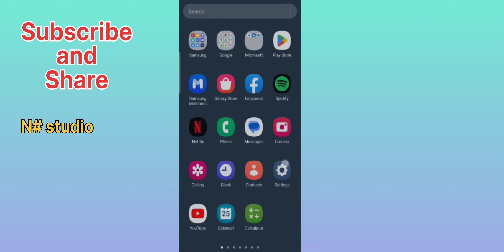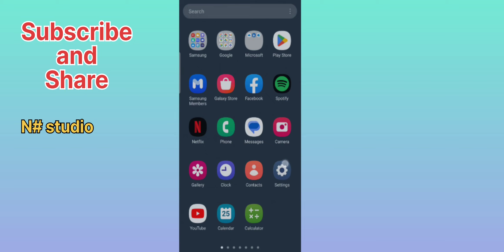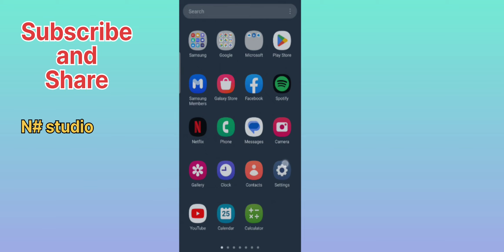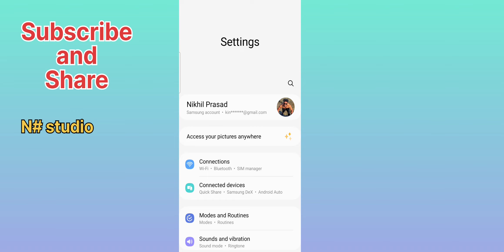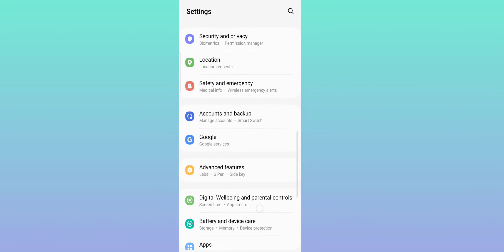Hello viewers, today I will be showing you how to enable wireless power sharing so you can wirelessly charge other devices with your Galaxy S22 Ultra. To enable this feature, go to Settings, scroll down, or you can search for Battery.